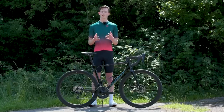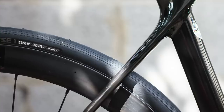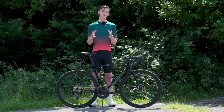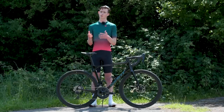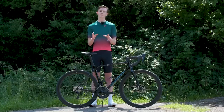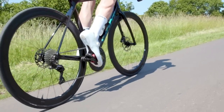The tyres are Giant's Gavia Course 1 tubeless road tyres. They have a 60 threads-per-inch casing with a slick central tread and a kind of file tread on the outside — they're Giant's second-tier road racing tyre. They're stamped as 25 millimetres in width but on these rims they actually measure up more like a 27–28 millimetre tyre at standard riding pressures of around 60 to 70 psi.